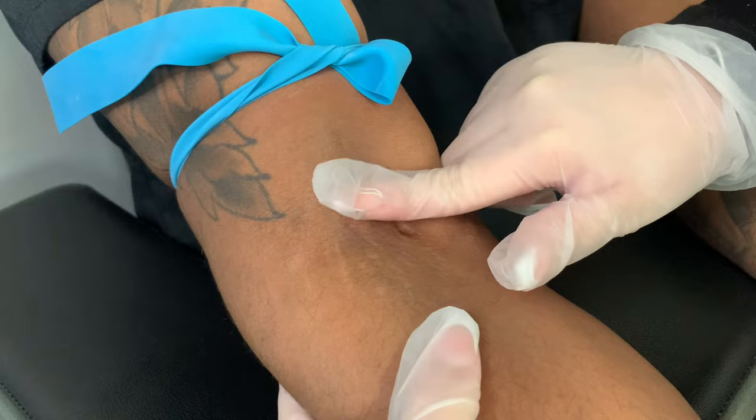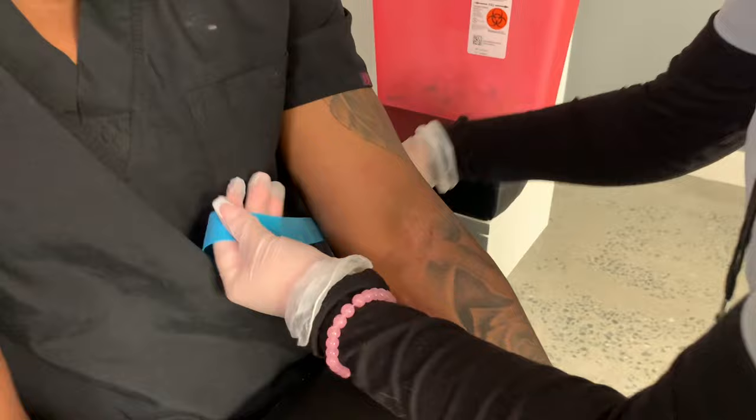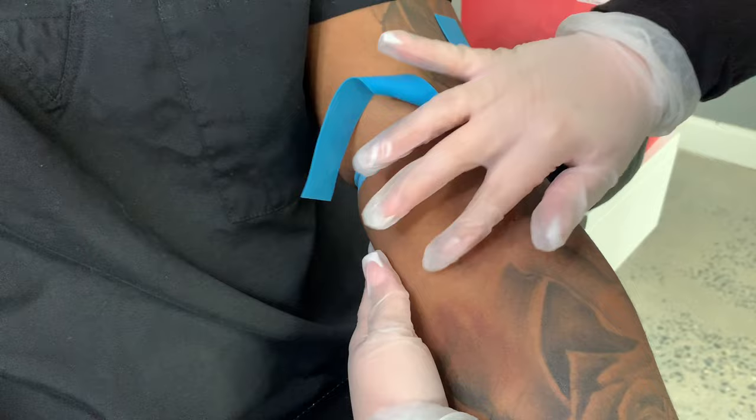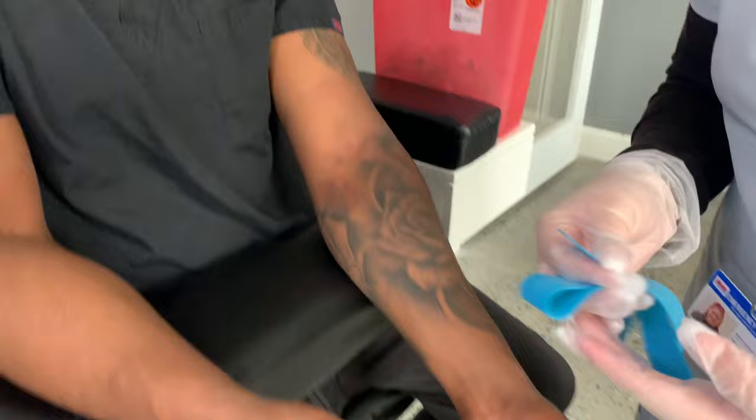You want to make sure you palpate. Palpating is when you're pressing on the skin to feel for a vein. You could check both arms just to see if you find a better vein — even if you found one in the other arm, go ahead and check to see if you can find a better one. You're checking to see if you feel anything bounce back. Remember, the tourniquet can only stay on for one minute.